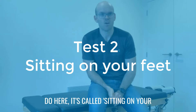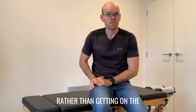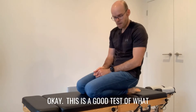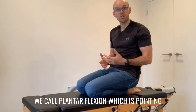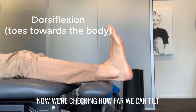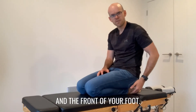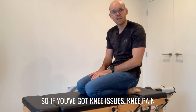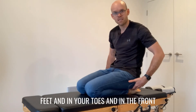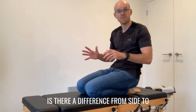The second test is called sitting on your feet, and it's as simple as it sounds — can you actually sit on your feet? You're going to sit back onto your feet like this. This is a good test of what we call plantar flexion, which is pointing your toes away from the body. It's going to test the mobility across the front of your shins and foot, and it'll also test your knees. If you've got knee pain that might be a limiting factor, please stop if it hurts. See if you can do it and if there's a difference from side to side.